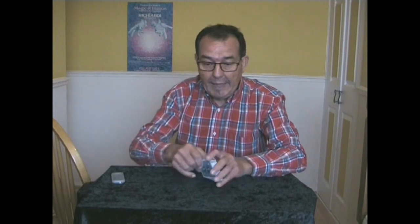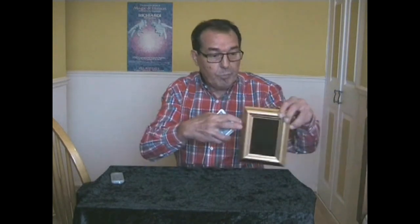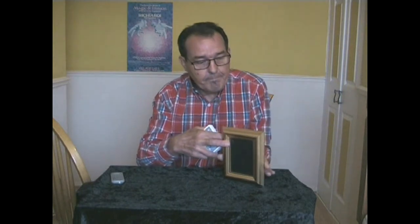It's in here somewhere and you give the cards a shuffle. Now what happens next is this: you pick up the picture frame and you ask the person what was the name of their card. They will say, for example, the five of hearts. And suddenly the chosen card jumps out of the deck.